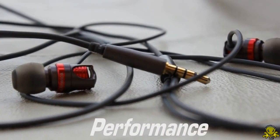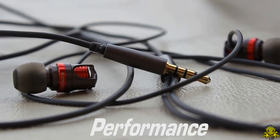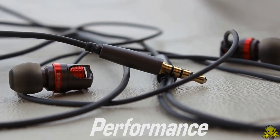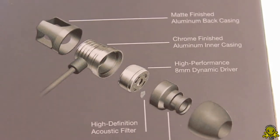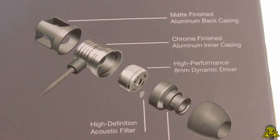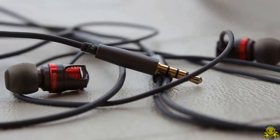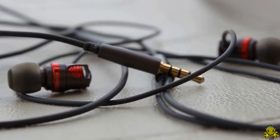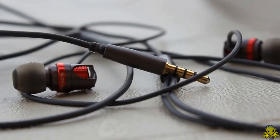Next, how does it perform? The audio is, in one word, fantastic. The reason for this is because of what the earbuds have inside. ID America found a way to build their earbuds with a high-performance 8mm dynamic driver and a high-definition acoustic filter. The result was, as they claim — which is true — an explosive bass, an intense mid-range, and clear treble frequency response.